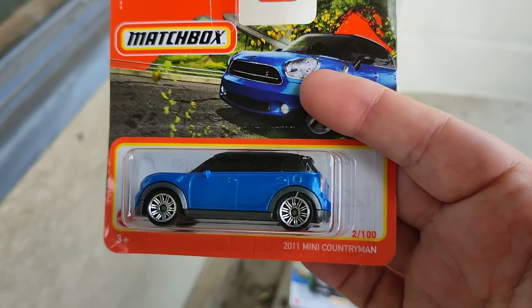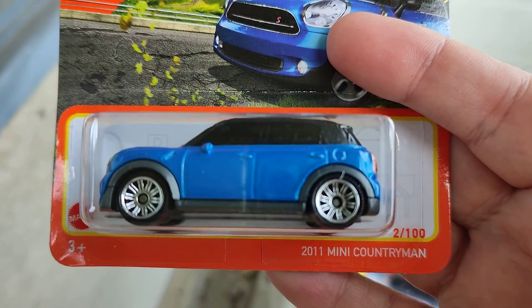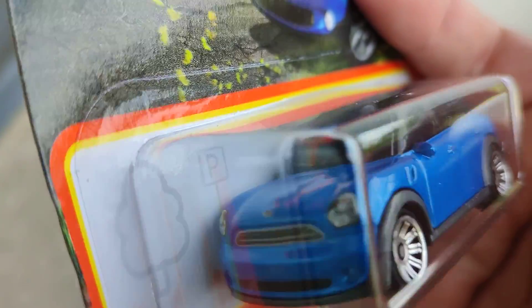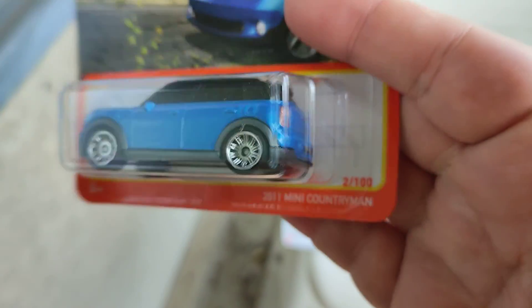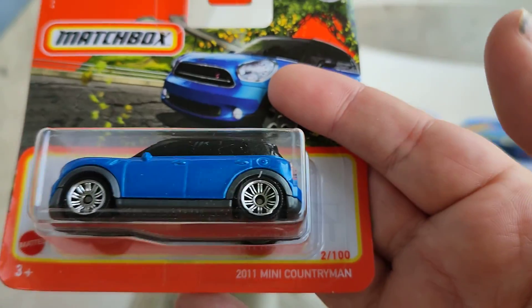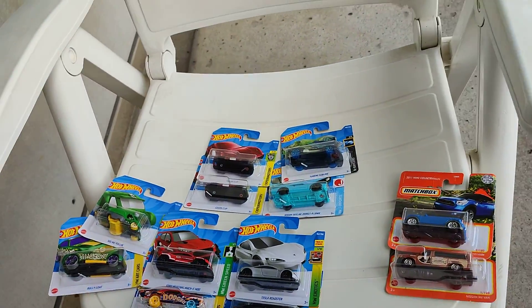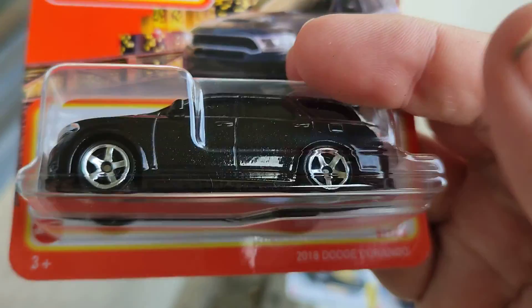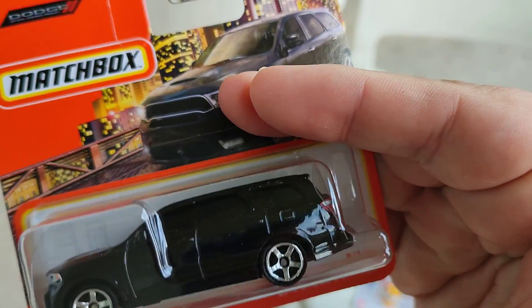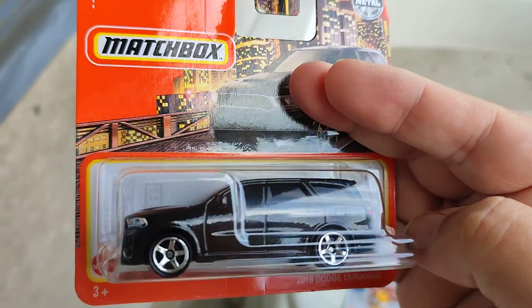This is the Mini Countryman 2011 — wow, the details are cool, nice! And this is the Dodge Durango 2018, all in black. Nice.